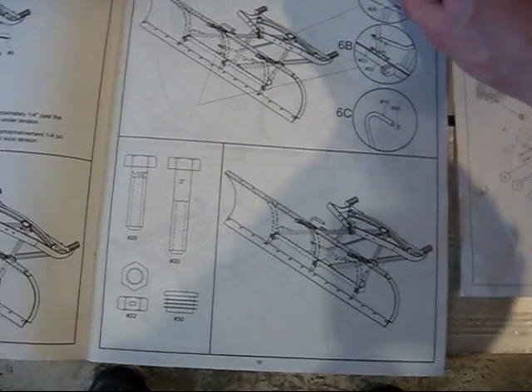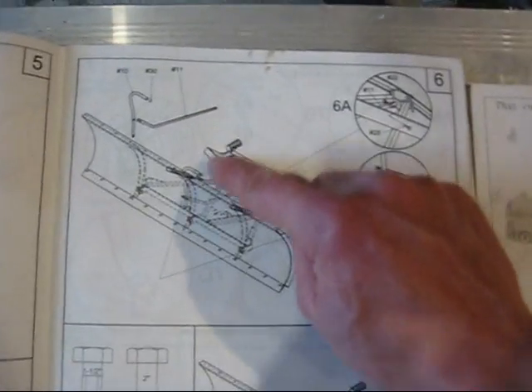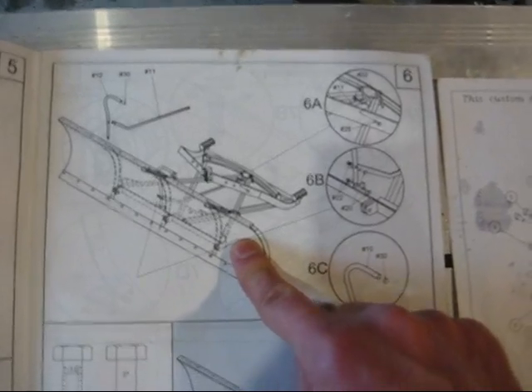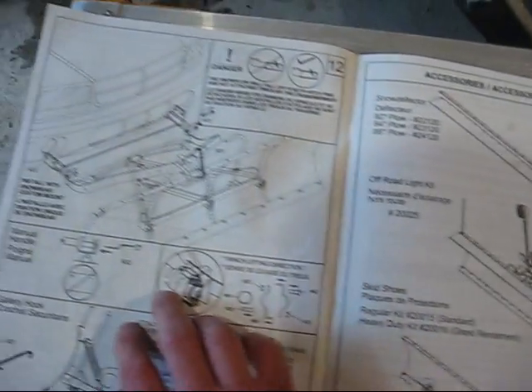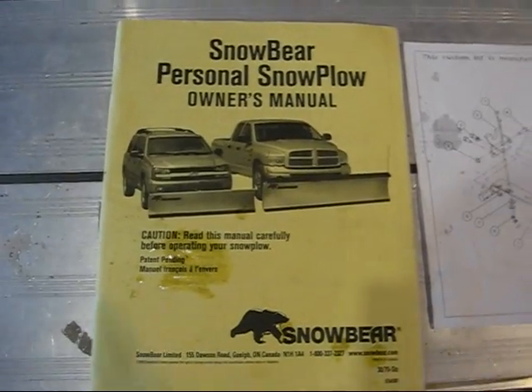It was very easy to put together. What I do every year is take the main portion of the plow off for storage in my garage, and every late fall I put it back together and put it on my vehicle. So that's what I'm going to do now — review the different parts and show you how it goes together.